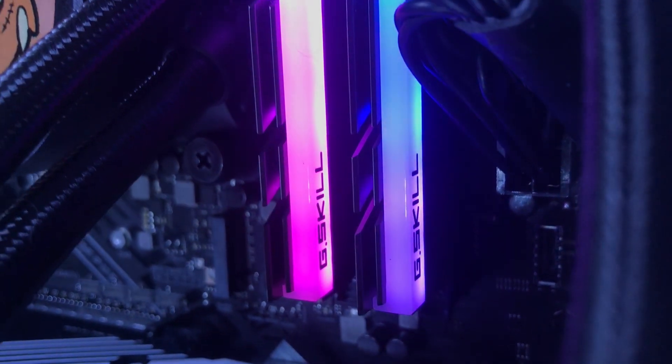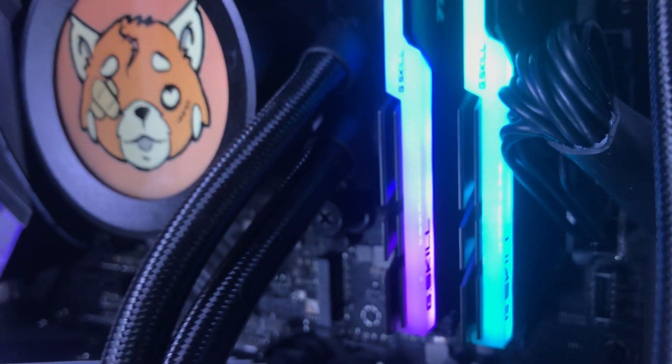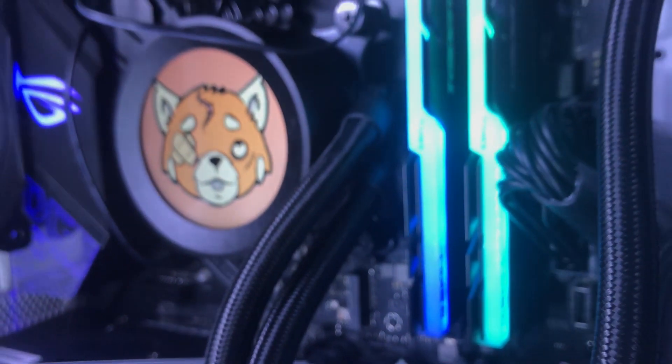We have two 8-gigabyte G.Skill Trident RGB RAM sticks that are connected to the motherboard's Aura feature, giving it that cool RGB lighting effect.